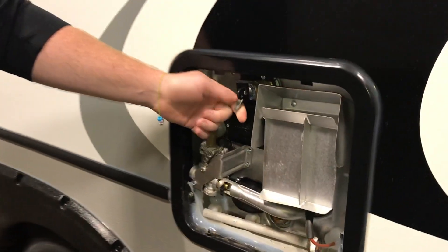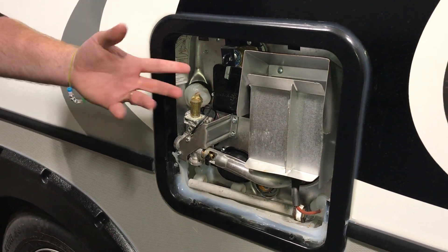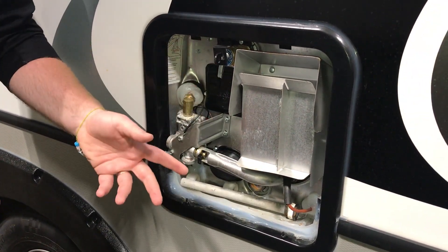There's a little relief valve up here on the top. If you pop that up towards you, it should spray water out. If you do have water in your water heater and it's full, you're gonna have water coming out at you.